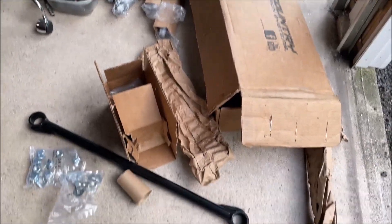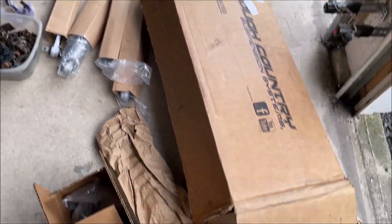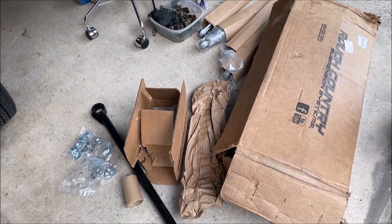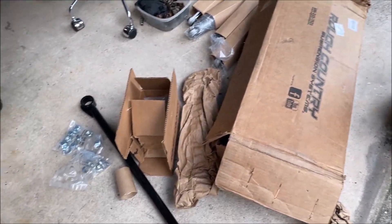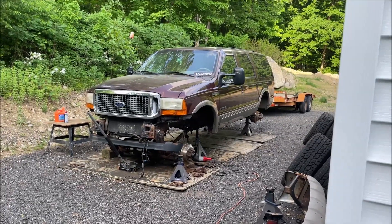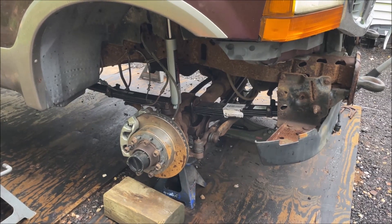Waiting for the other leaf spring. This is the new track bar — I still need to get the bushings pressed in. Got all the shocks, blocks, and u-bolts ready. I'll keep giving you updates of everything the kit came with. Exhausted from today, but hopefully next time I record I'll have a bit more energy.